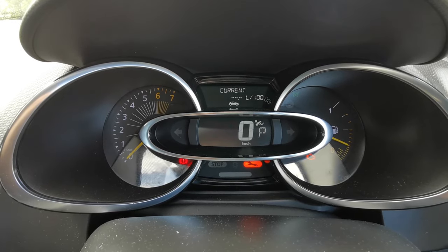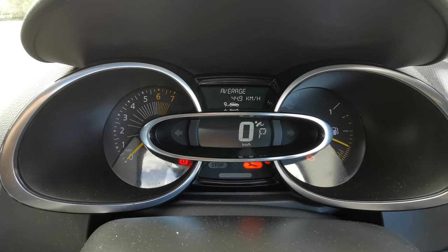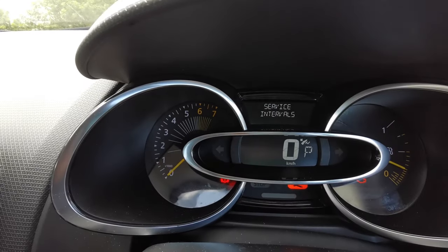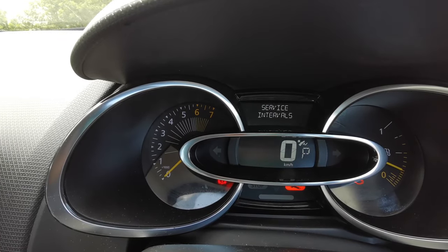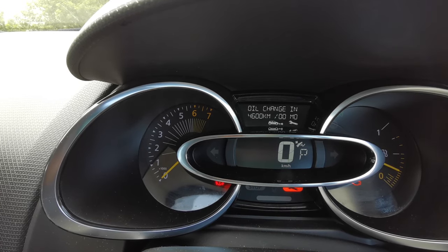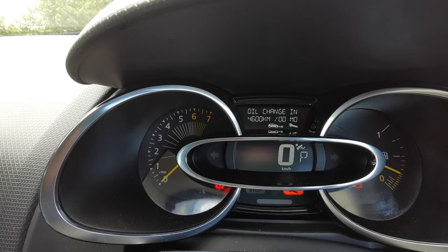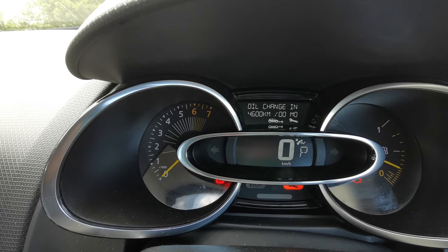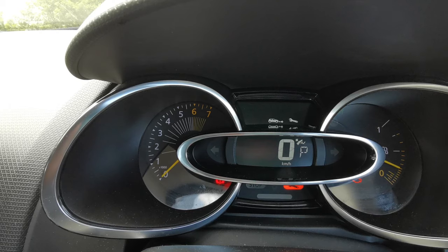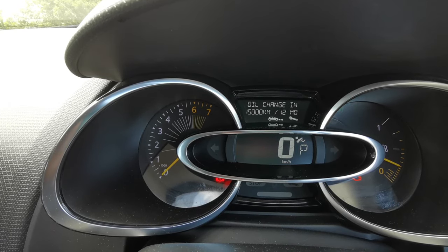Until you get to service intervals. Once you get there, press and hold the down button again — keep it held until you see a change. You can see 'oil change in 4600' comes up. Keep it held, and then you'll see 'oil change in 15,000 km or 12 months' has now changed.